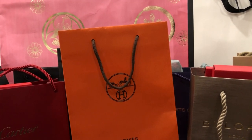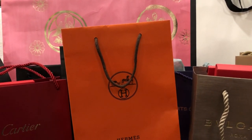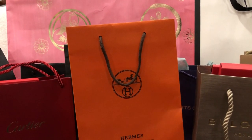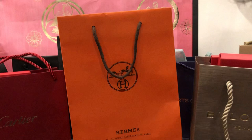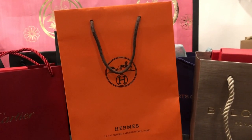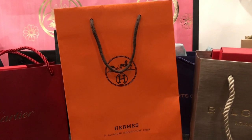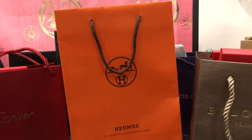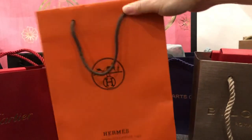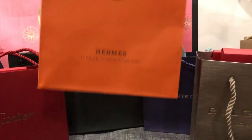Hi, welcome to my channel! I wanted to show you guys the Lunar New Year gifts I got from these luxury brands. I got the idea from Mel Mel in Melbourne - she just put a video up on this, so I decided to show you what I got too. Let's start with my favorite one from Hermes.